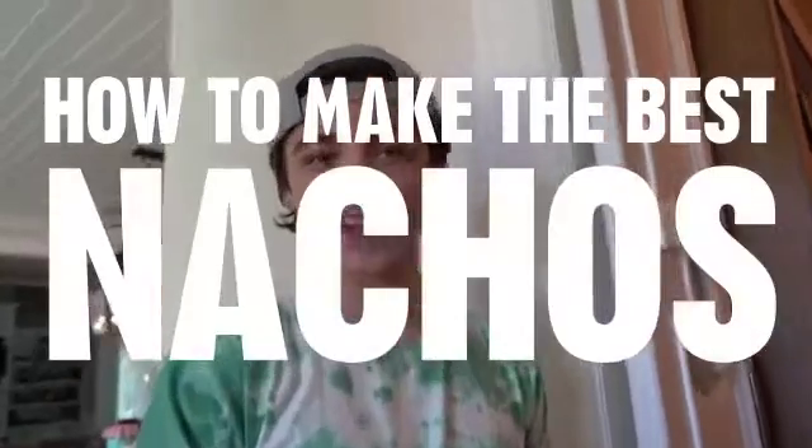What's up guys, Astro Angel here. Today I'm going to be giving you a little tutorial on how to make the best nachos. So let's get into the video.